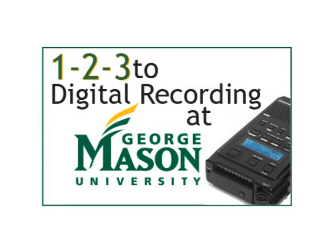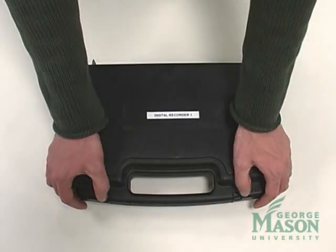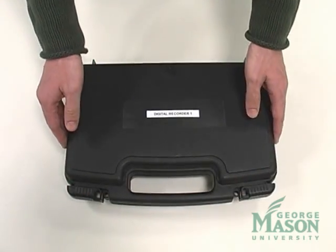Welcome to the 1-2-3 to Digital Recording at Mason training video. We will now explore the content of the digital recording case.